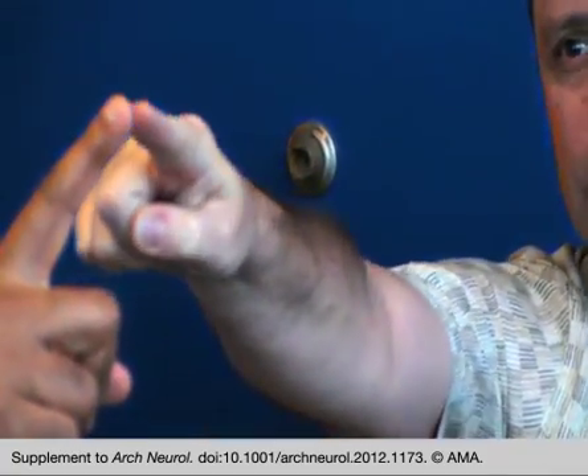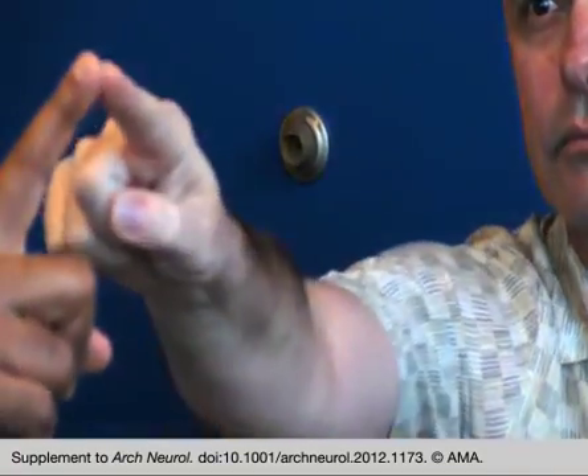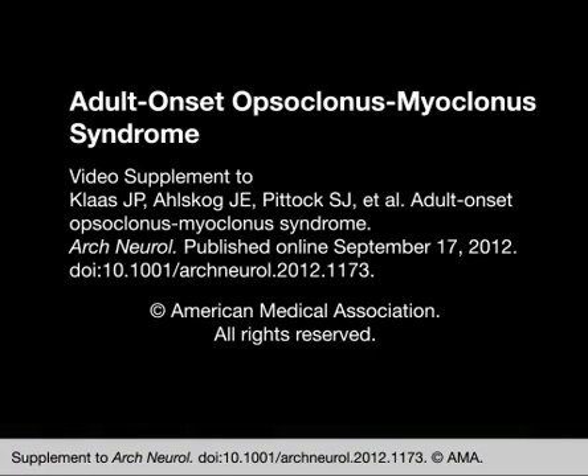Good. Hands up like this, hands straight like this. Good, now a little quicker please — touch my finger each time. Okay, left hand please, towards the target. Look straight ahead. Good.